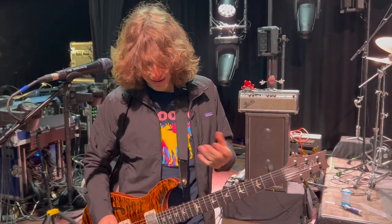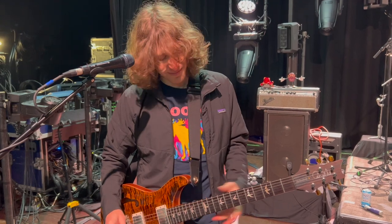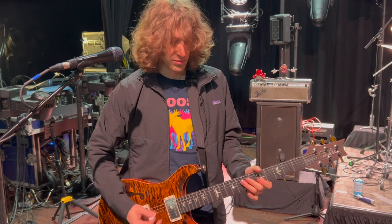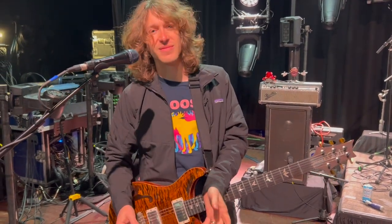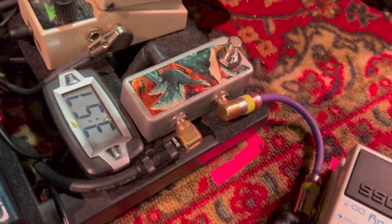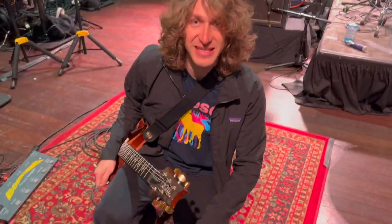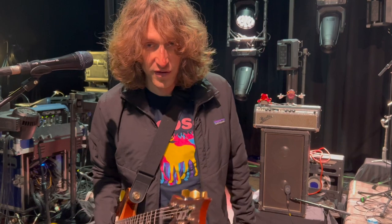A big thing — I love the Boss DD7. That's my classic delay and I use it all the time. I'm tapping in eighth notes for my delay. One thing I didn't mention is I have this tap tempo pedal by Saturnworks. It's a three-way tap, so it's sending a tap signal out to all three of my delays. Tapping that affects the delay time for all of my delay pedals.